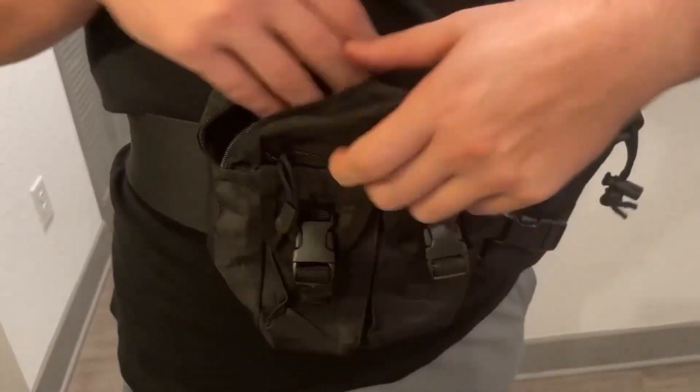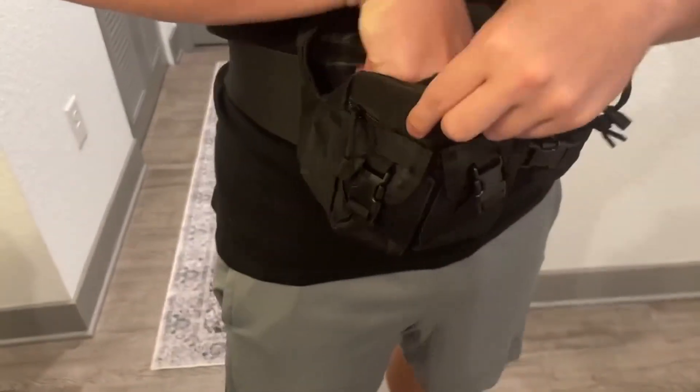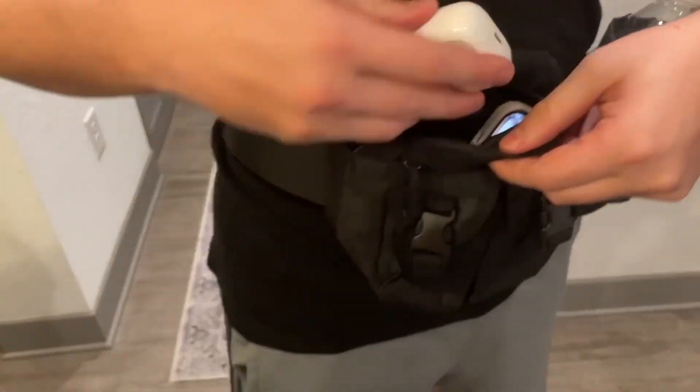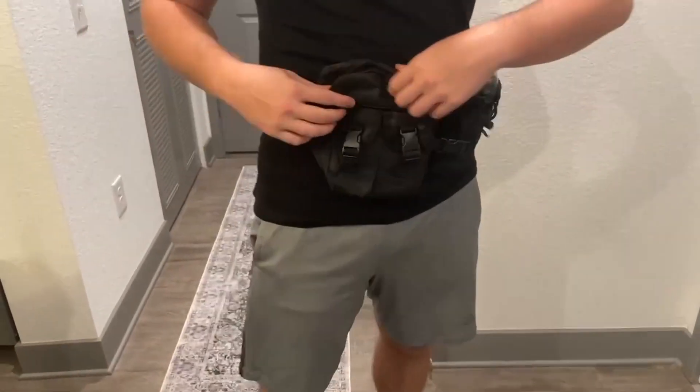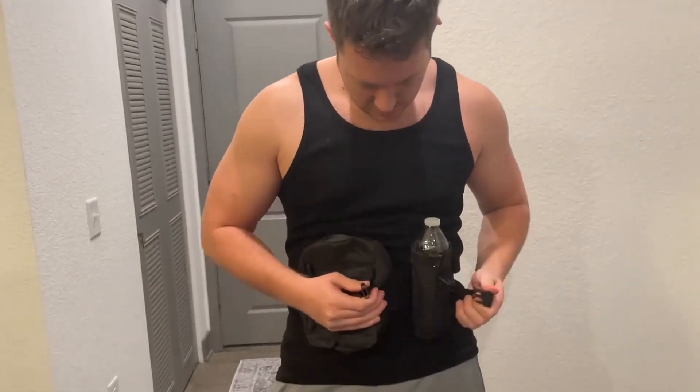Then you have a big main compartment. Let's say you're going out for a run and you want to bring your phone and maybe your earphones. I'm going to go ahead and put that in here, close it, and it won't move at all. So it's very simple and easy to use.